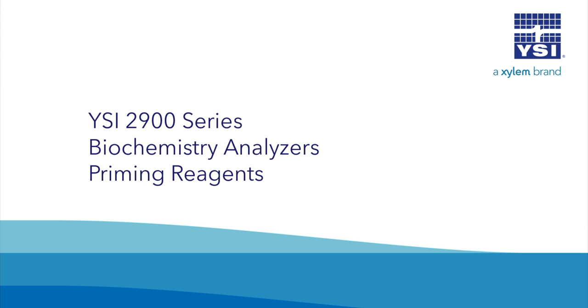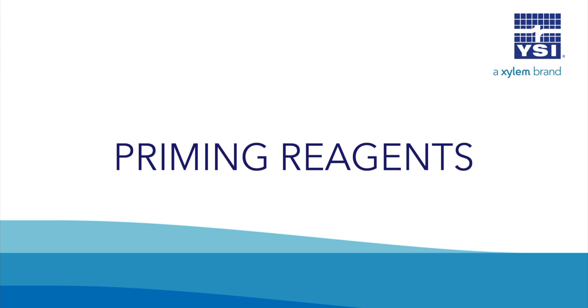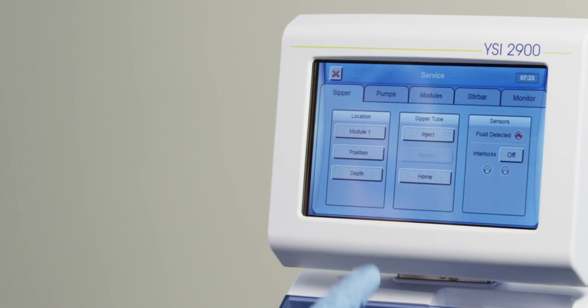YSI 2900 Series Biochemistry Analyzers: Priming Reagents. Select Service, and then Pumps.